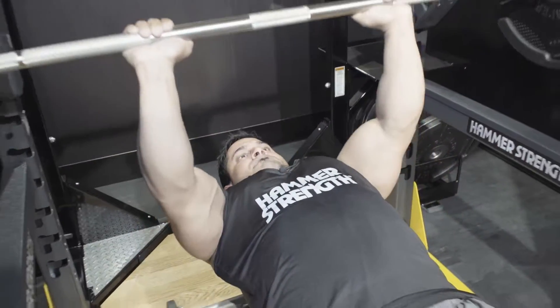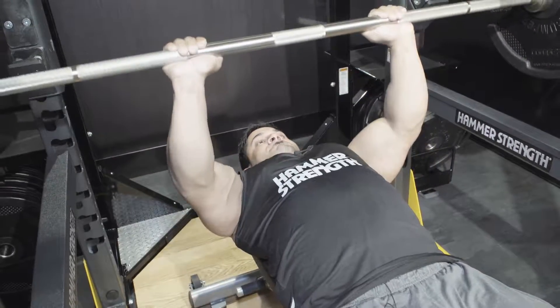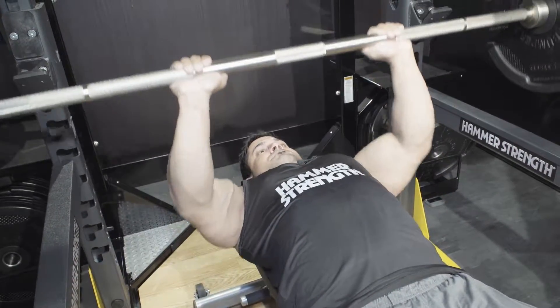When I do triceps, I like to keep my thumbs tucked in, not over. For me, I just feel like I've got more control of the bar. I find that having it nice and tucked in close works for me.